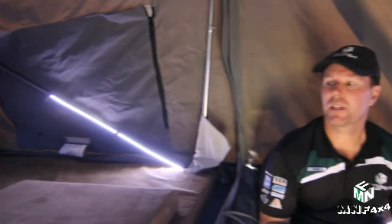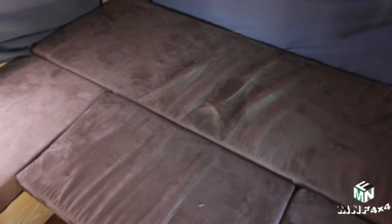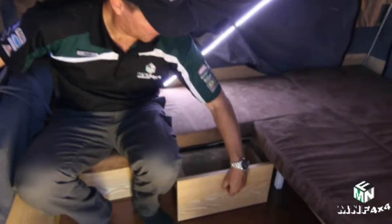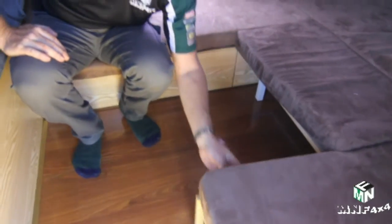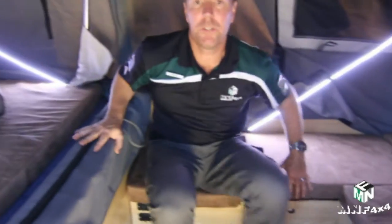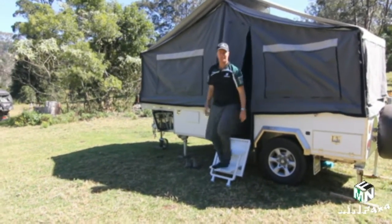This camper trailer has a king size bed at the front and a second bed at the back. It also has a table that can be lowered or raised depending on how you want to use it — whether to eat inside, a good place for kids to sit and play, or lower it down as a bed for one child. You have three drawers underneath — make sure you lock them when travelling. It also has two 12-volt power points if you need to charge any electronics. That's the inside done.